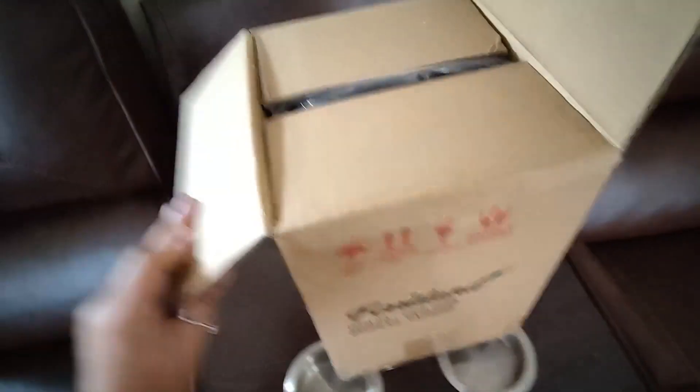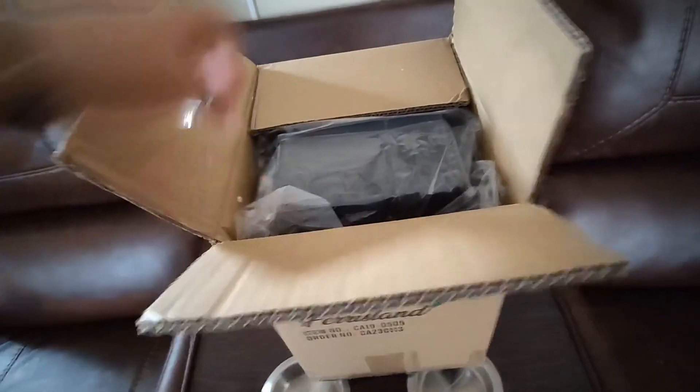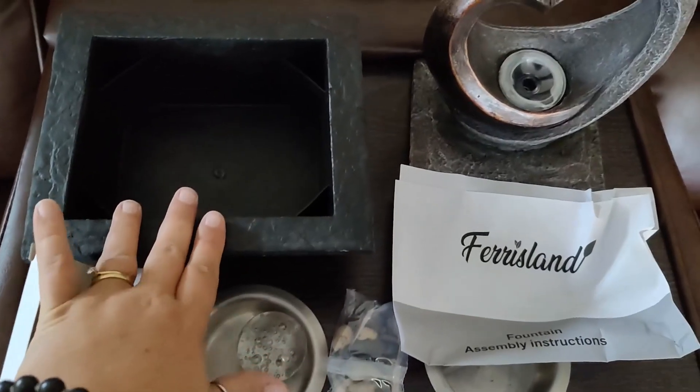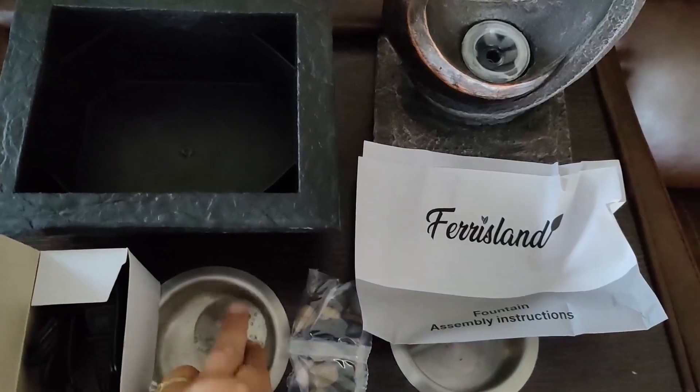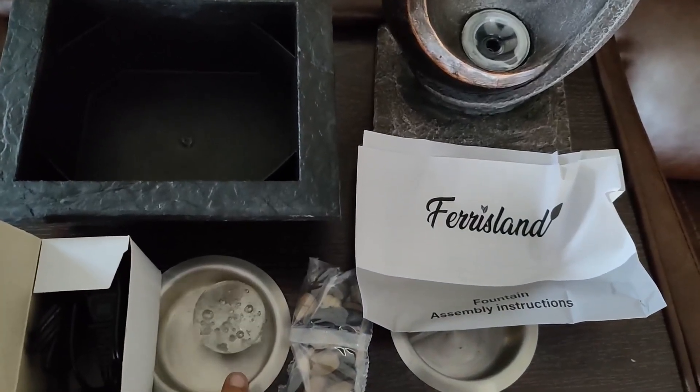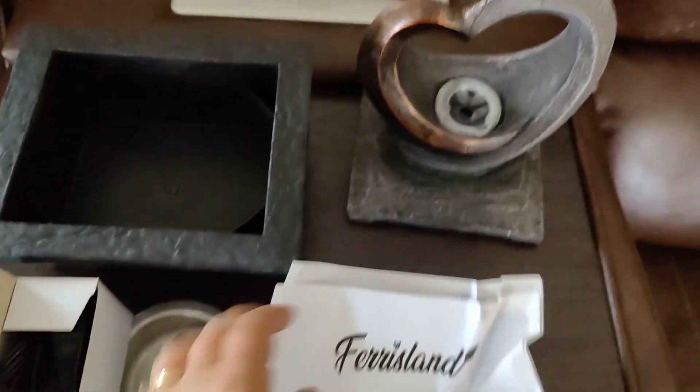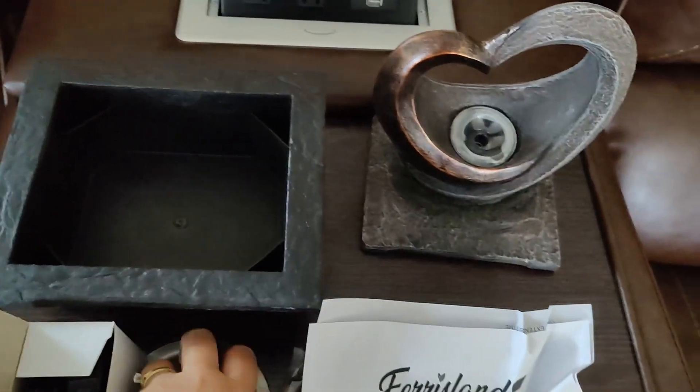My Ferris Land fountain has arrived. Inside the box you're going to have the power cord, the fountain basin, this pretty little decorative ball, the rocks, the instruction manual, and then the fountain components themselves.